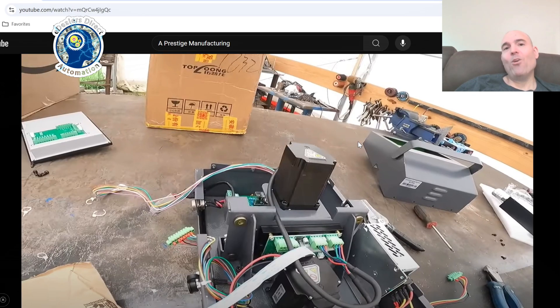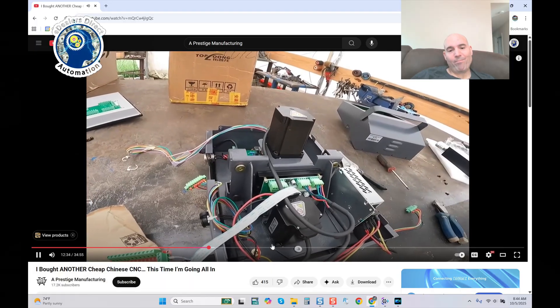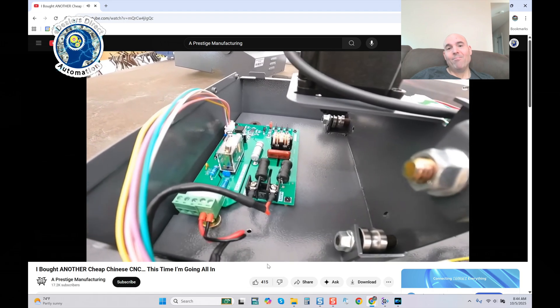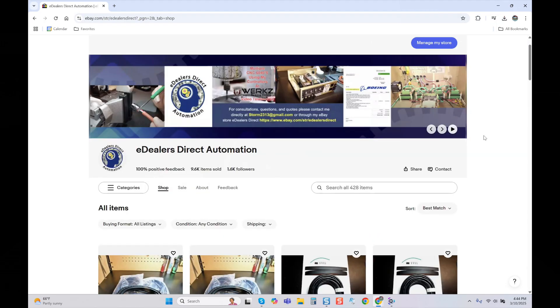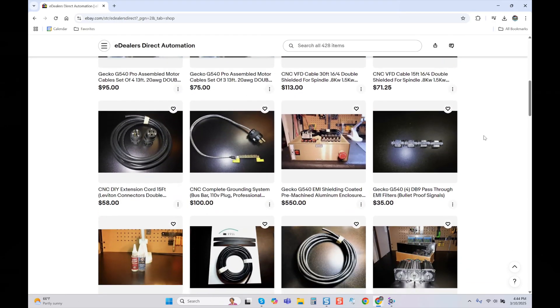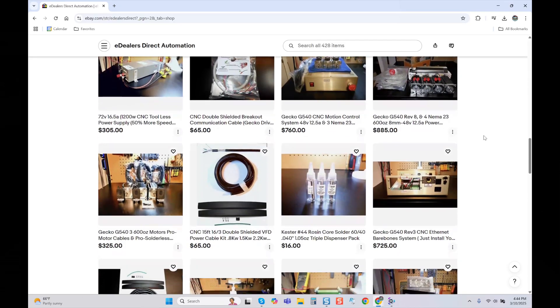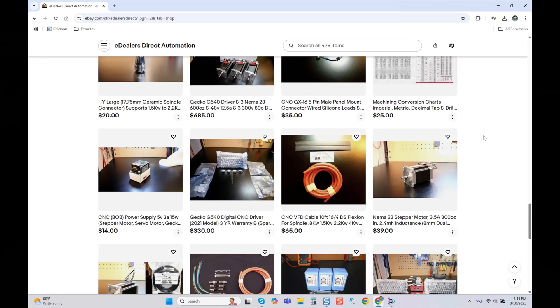As we see the controller being dissected, all of you should be asking yourself what this gentleman intends to do with this system. You can hear it — it's moving, you see the gear down there, there it goes one way and the other. Jump over to E-Dealers Direct Automation and check out my eBay store for components used in this video. I'm always there if you have questions, and I do custom engineering and consultations as well.